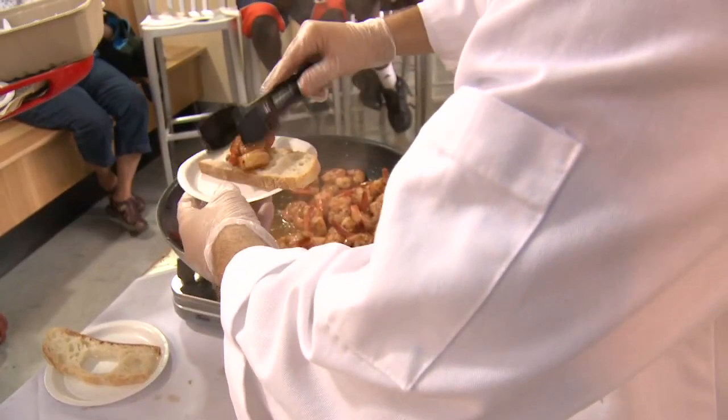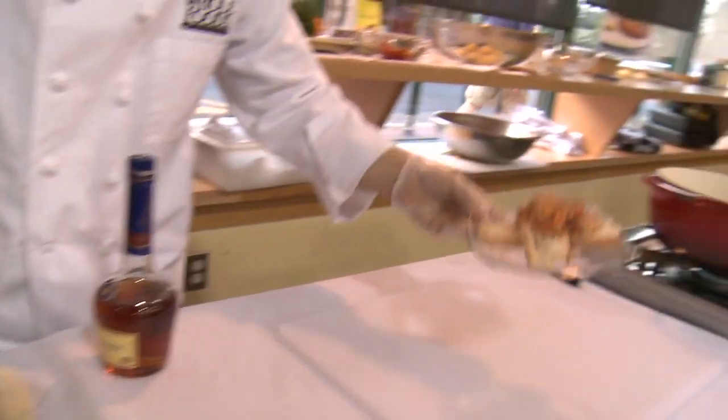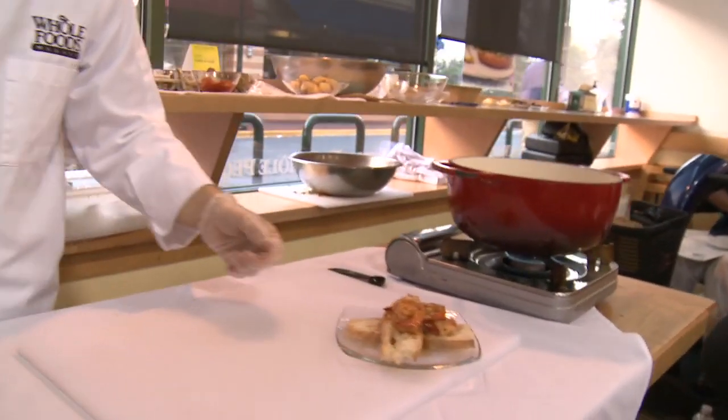I'm going to do a couple over here. You take a little bit of this sauce that we've created and simply pour that right on top. Get that bread nice and soaked, and we are done. Stay tuned.